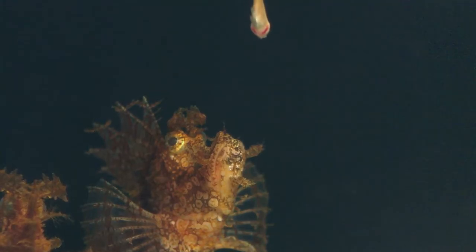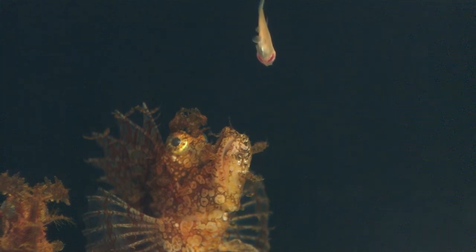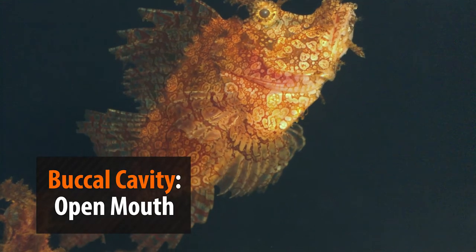Slowing it down reveals the secrets of the fish feeding. What is happening is the fish's jaw is thrust outward so quickly that it causes the water to flow into the buccal cavity, sucking in the prey along with it.